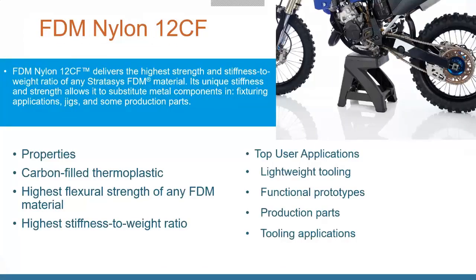The Nylon 12 Carbon Fiber is an extremely high-stiff, lightweight material that's great for functional prototyping and even end-use parts. They're usually not the nicest aesthetically because of the embedded carbon fiber, but if it's not an outward-facing part, it's extremely strong. That stool shown is actually holding up a motorcycle. People use this for jigs, fixtures, and production brackets.